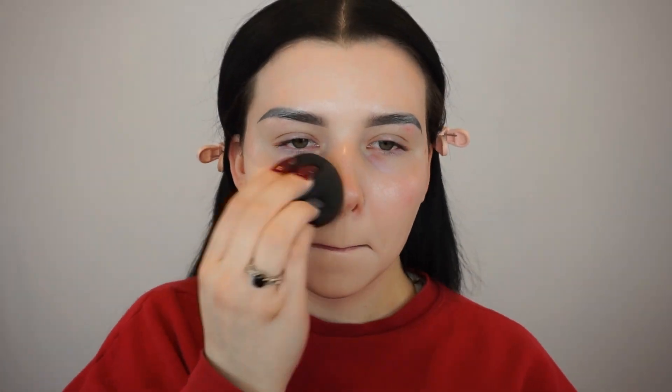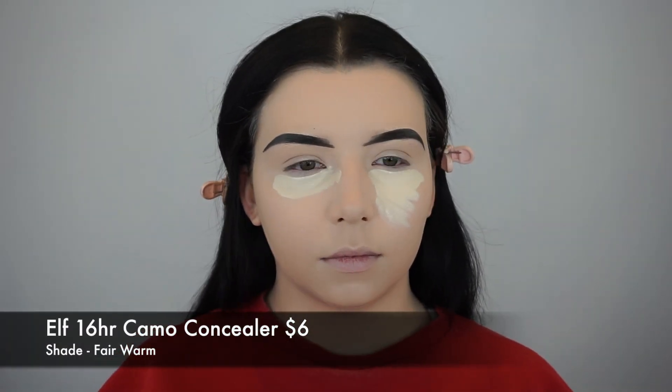For foundation, I'm using the Maybelline Super Stay Foundation in the shade 105, and I'm just using my beauty blender to blend that into my skin. I absolutely love this foundation — it's one of the best I've ever used from the drugstore, and I don't really stray away from it because I love it that much.